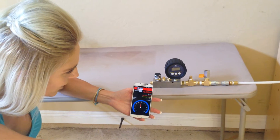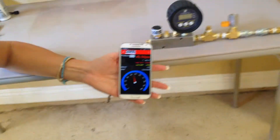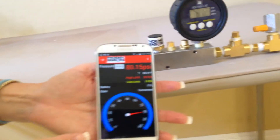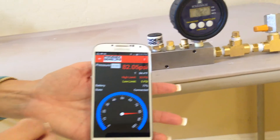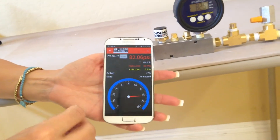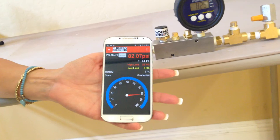Steve can show us how we can set the different temperatures and the different PSIs. It can capture various readings, and it can store and save them for days on end. You can then save all of that data and analyze it for later.